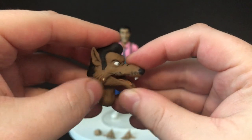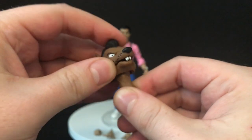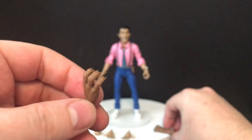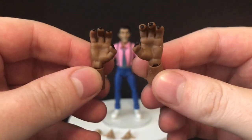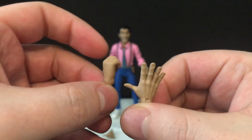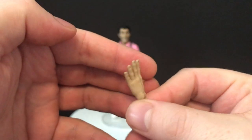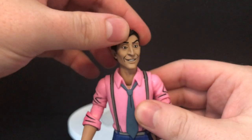With NECA toys you do get flecks of paint, but it doesn't always ruin the figure. They do kind of paint the joints sometimes. You get extra were-rat arms and hands — it's kind of one piece and you can swap them out. You also get some extra Vernon hands: outstretched, accessory-holding, and another open hand with a pointer finger.